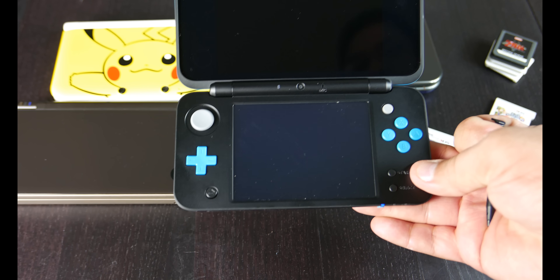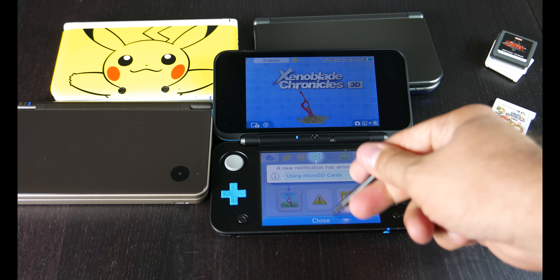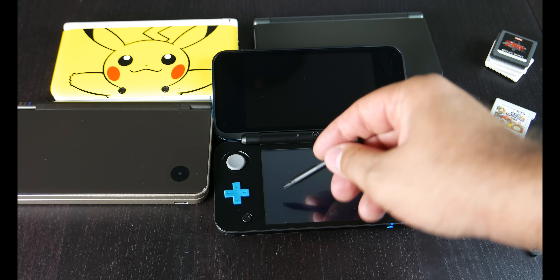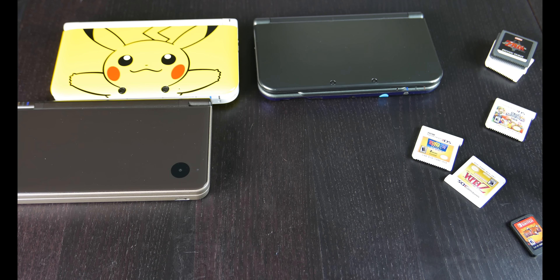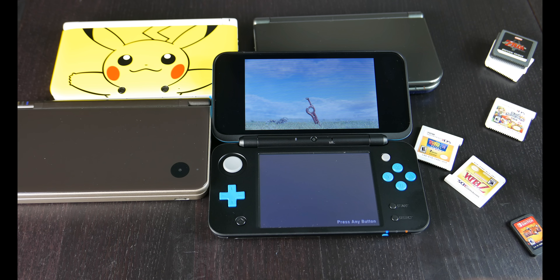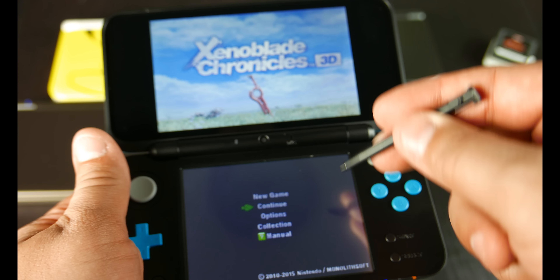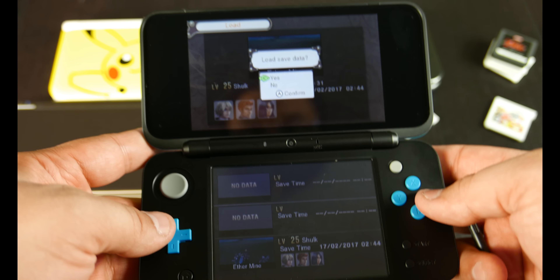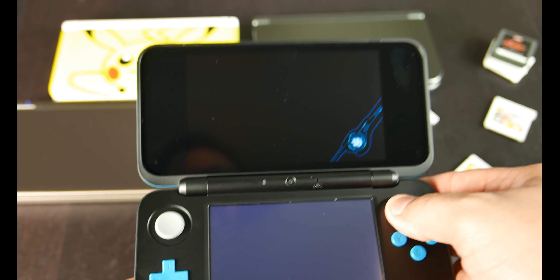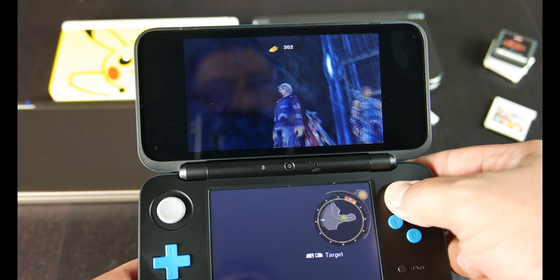Let's go ahead and grab a new 3DS only title — Xenoblade Chronicles. Let's power it back on. This is the little indicator light for StreetPass stuff. Let's load up Xenoblade Chronicles. We're not attached to the internet currently, so none of the updates. We'll go to Continue, and we're going to be in the Ether Mine to show a little bit of what this does. Load complete — it looks pretty good, and this uses that new 3DS power.